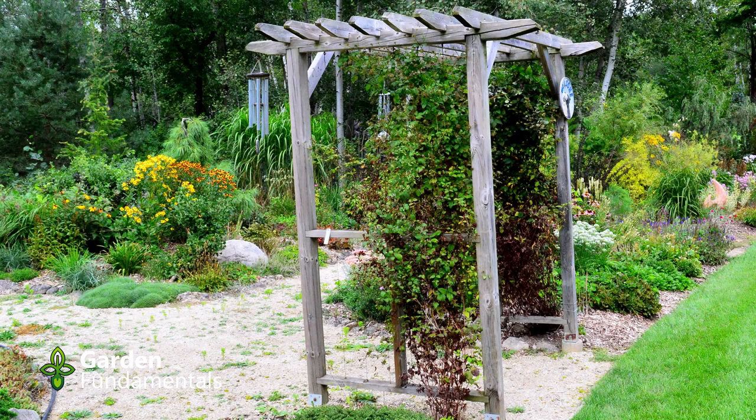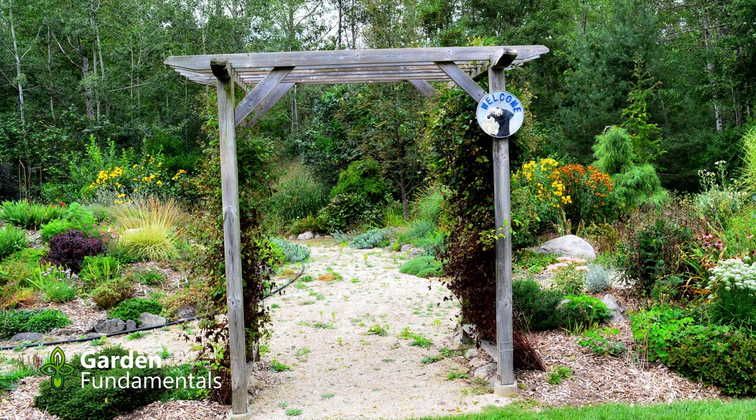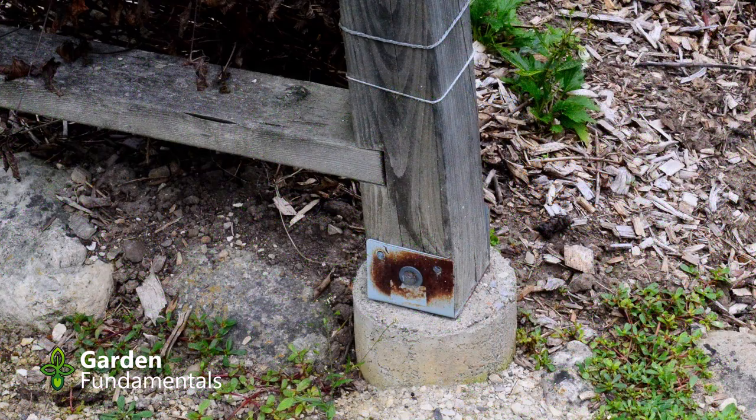Now let's have a look at the pergola we're going to build in this project. This is a side view — it's a fairly simple structure but it's very solid, and it's great for climbing plants. I've also designed it so that it's wide enough for two people to walk through comfortably side by side, and I can run my riding lawn mower through the pathway to go around the garden. On my older structure I use these kinds of footings — they're concrete footings with a metal bracket at the top. The advantage of this kind of footing is that the wood never touches the soil, so the wood should last a very long time.